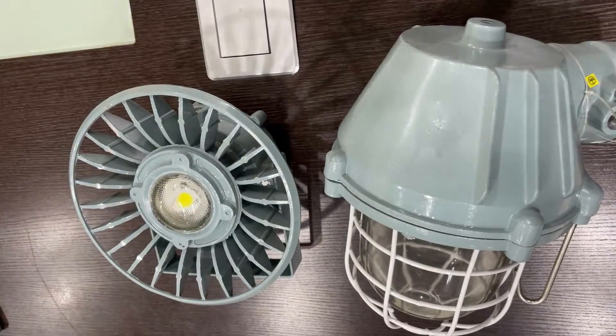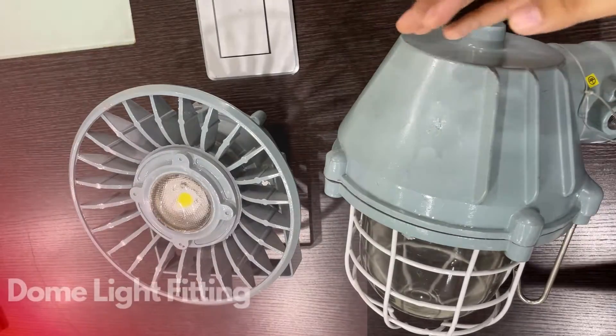Hi, welcome to Ace Instruments. Today we are thrilled to showcase two types of flameproof light fittings that we believe are extremely reliable solutions for lighting in hazardous areas. Let's explore the features of these two light fittings.